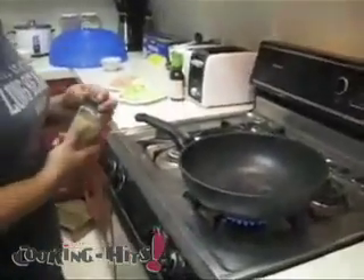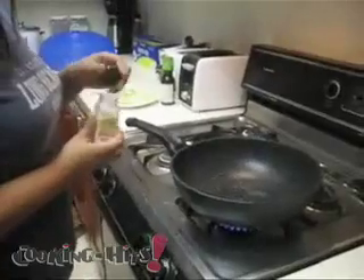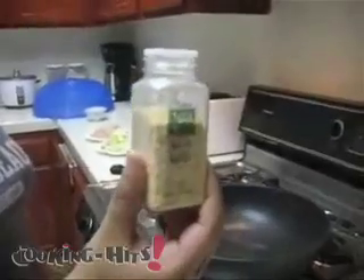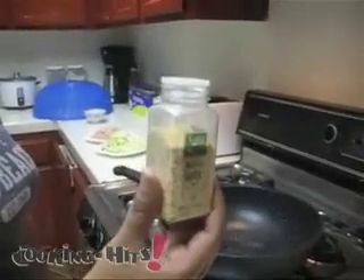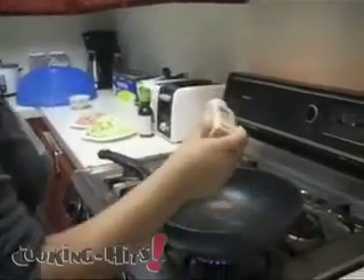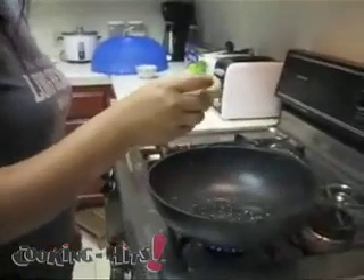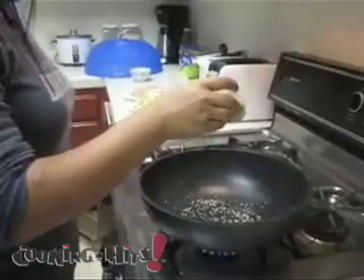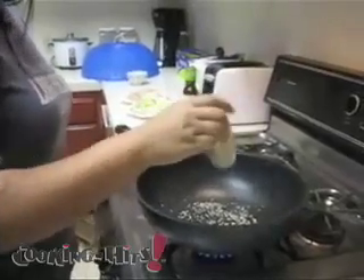Today we're making college student stir-fry. Heating up the wok, putting in already minced garlic so you don't have to cut and mince the garlic yourself. I like to put a lot to give the chicken a lot of flavor.